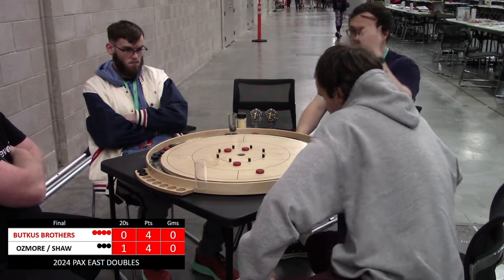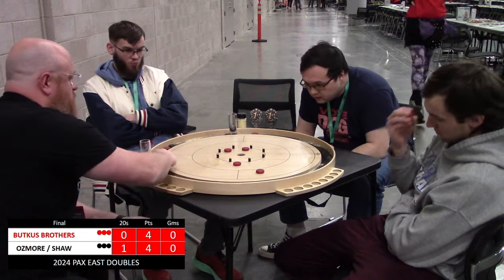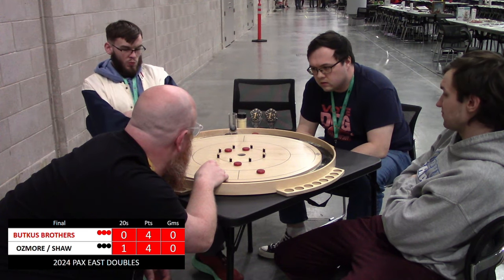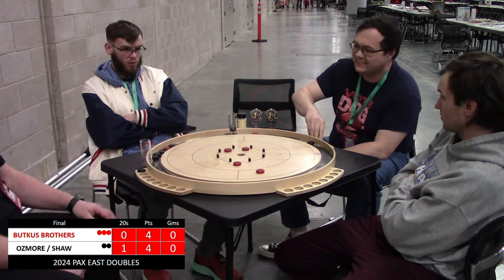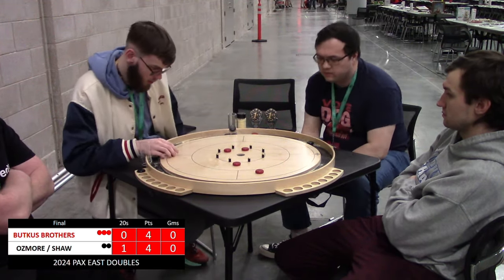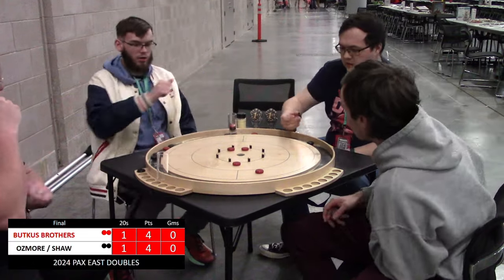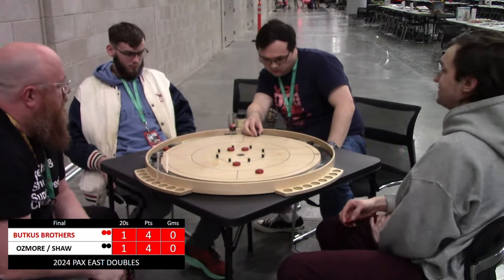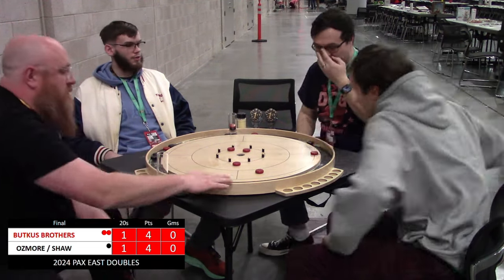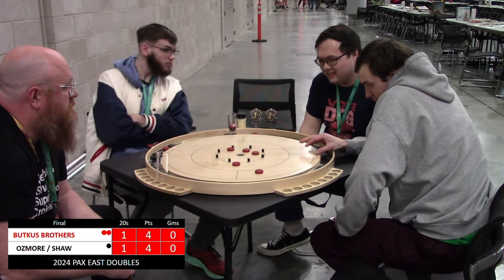Pressure on Jeremy to answer back — goes long. Unfortunate to not get the 20, but they sit four discs on. Going to force Nick into making a big shot. It lipped off that center hole somehow and hopped out into the gutter. Shaw and Osmore had the 120 advantage but there are all sorts of red discs on the board — knotted up in the 20 count at this point.